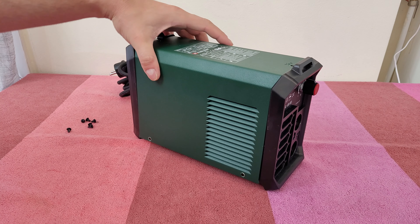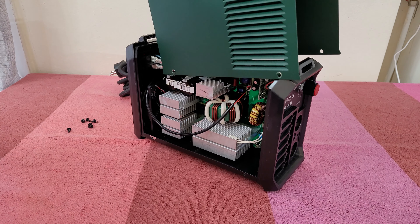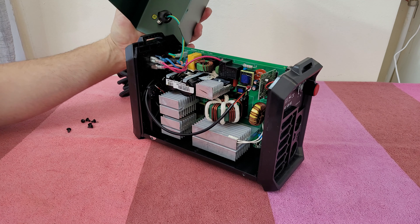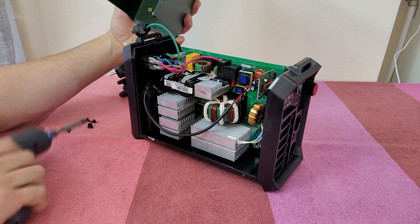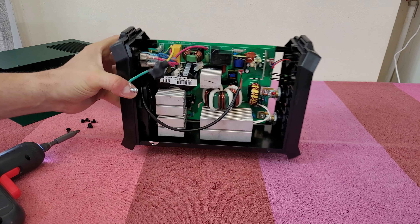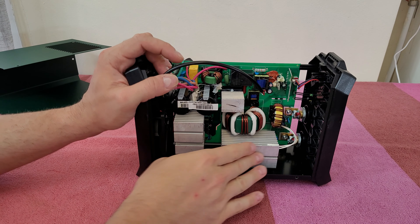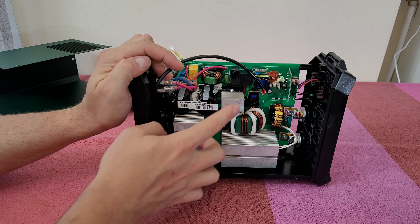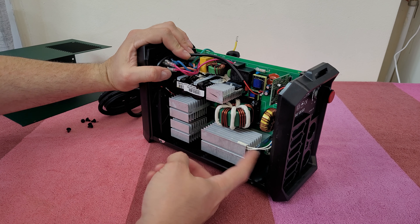Let's take this metallic matte finish off, and voila! Of course we've got the ground here. Let's take this out — nice. And there are all the parts inside. Here we've got two large heat sinks to cool down the parts inside, and one small one. We've got one temperature sensor here.